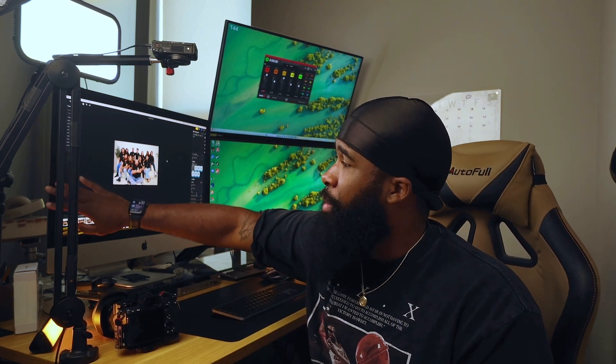I'll reply on both. Let's get it. So as you can see behind me, this is my little editing setup right here.